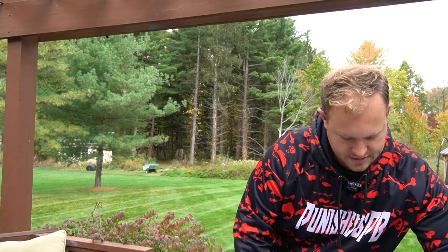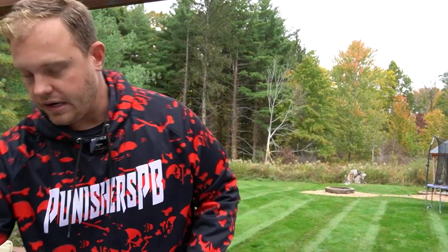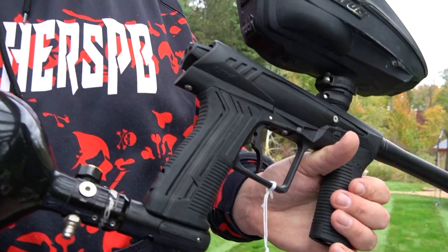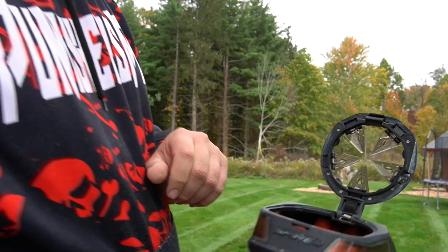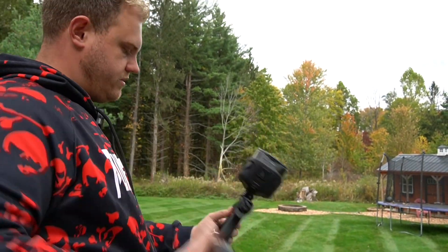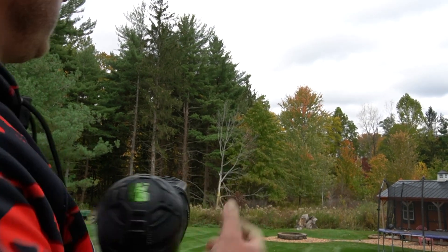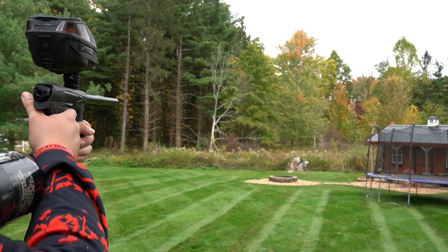Next we're going to set this marker down, turn the air off. Next up we have the Planet Eclipse Ether 2. This is actually a used Ether 2 that's on our website. We've got a Spire 4 this time, matched up with that ProShar Exact paint, and we've got an Infamous 80 bottle attached to that. We're going to turn the marker on — this gun is in some form of uncapped, like ramping or something like that. Let's see how this bad boy does.